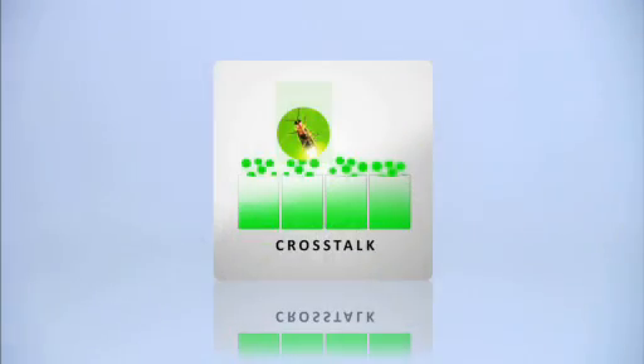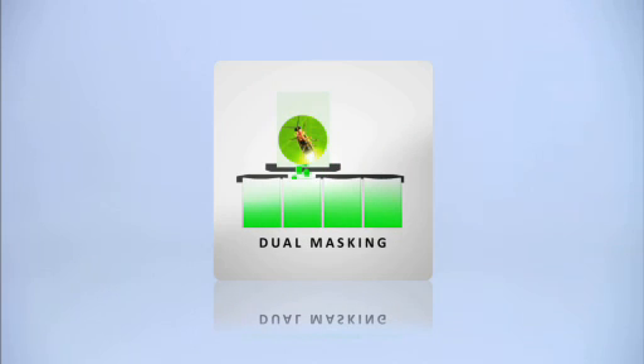A nemesis of most microplate luminometers is crosstalk — when the bleed through of light from an adjacent well affects the well actually being read. With Glomax microplate instruments, crosstalk is not an issue. A dual masking system is in place at both the detector and at the well being read. This effective microplate masking system results in a crosstalk rejection of 5 times 10 to the minus 5.